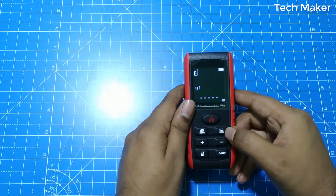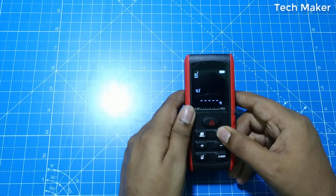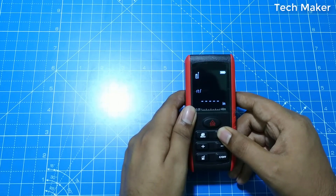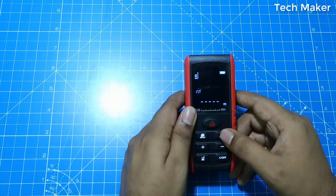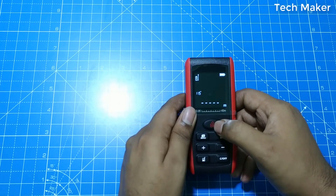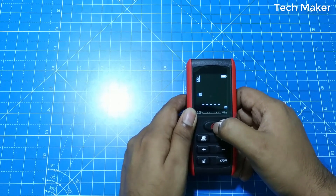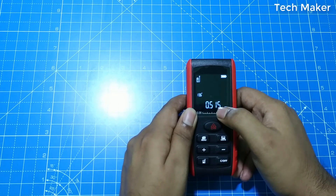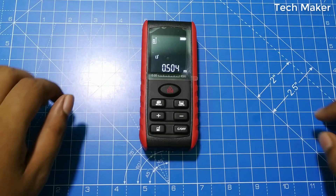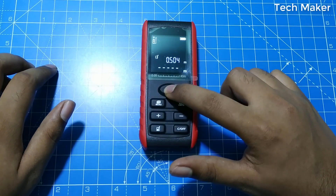Now we will change the units. After long pressing the units button, you can change the units. To record data, press the ON button. It will record the data. To record the end of the distance, click the ON button again.